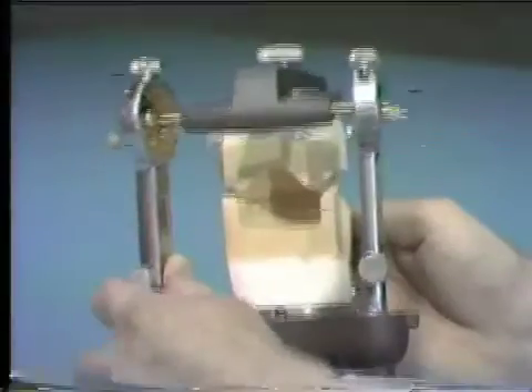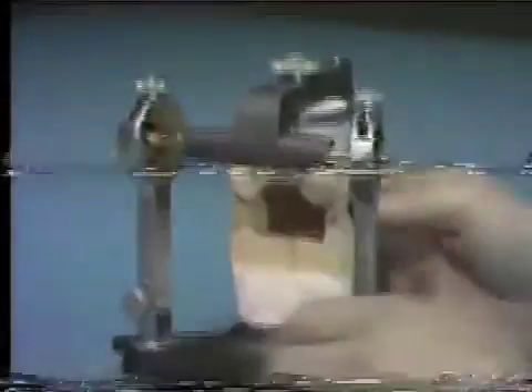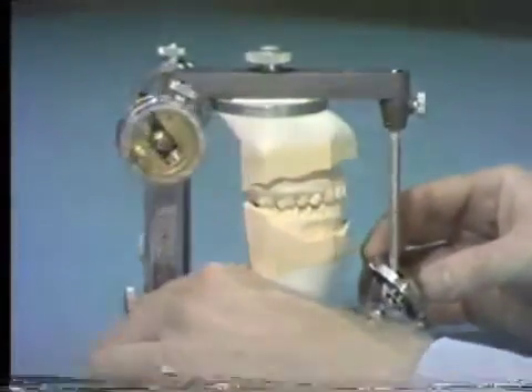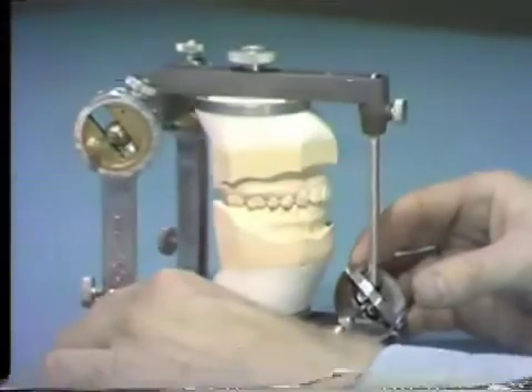Balancing side contacts are not desirable and should be eliminated during the diagnostic waxing. The left working and right balancing movements should be examined on your own cast, even though time does not permit for such a thorough examination on this recording.